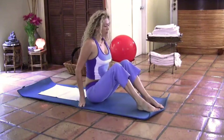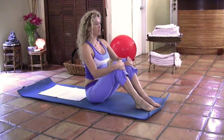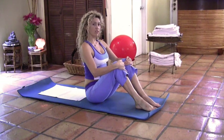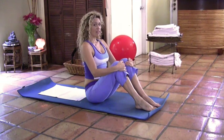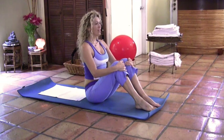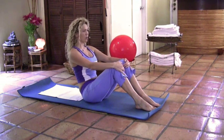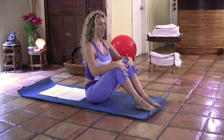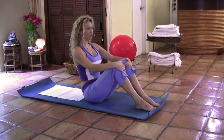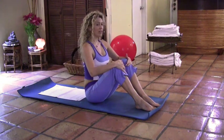We're going to sit down with our feet flat on the mat, spine straight. Take a deep breath in and as you exhale, you're going to tuck the pelvis under and roll into your seat bones into pelvic bowl. Inhale and as you exhale, tuck the pelvis under, roll into your seat bones and inhale, sit up tall. Exhale, tuck the pelvis under, roll into your seat bones. Inhale, sit up tall.